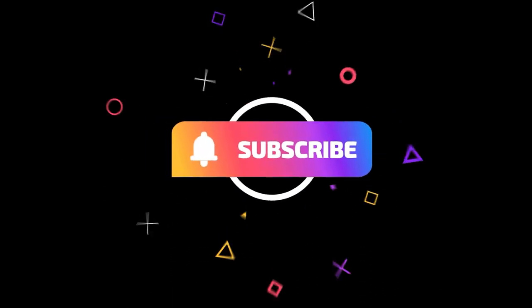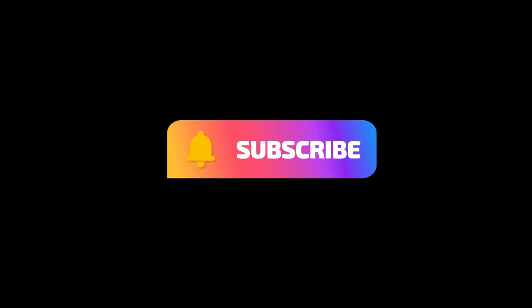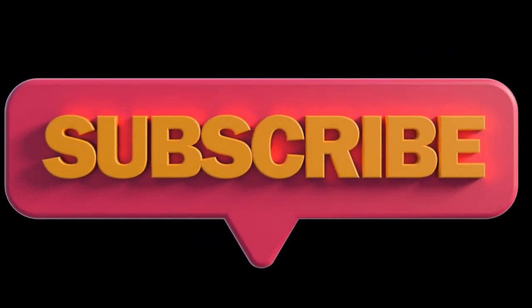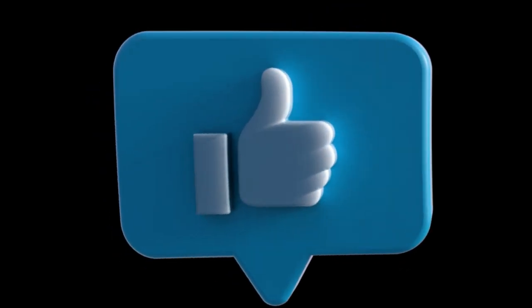I'd like to thank everybody for joining me on this amazing journey on drop-D tuning. If you like the video, don't forget to like and subscribe. This has been Damon D — One World, One Rock.